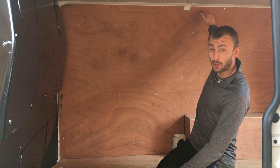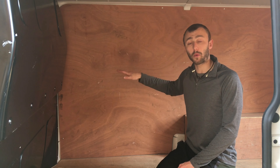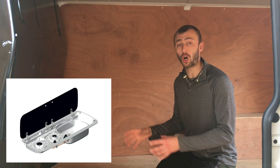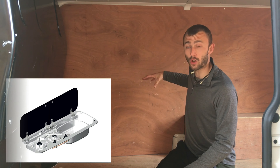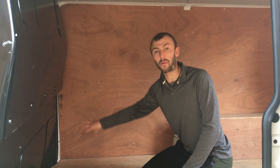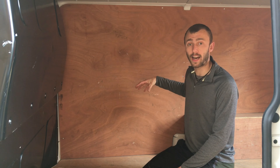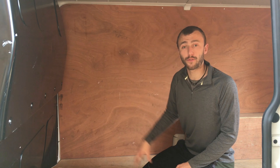Next to that full height unit there's going to be a half height unit, and on there will be a worktop with a SMEV 9222 — that's a dual gas hob with a sink next to it. You can get that unit with a sink on the right or a sink on the left. On the basis that I want a fridge on the lower left, I'm going to have to put the sink on the right hand side, because the sink takes up too much room and you can't get a fridge below it.